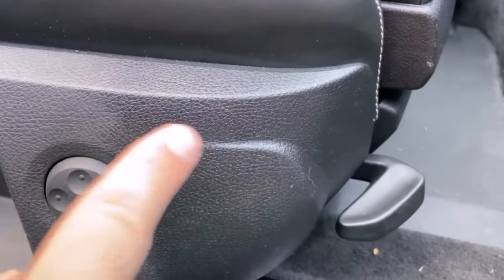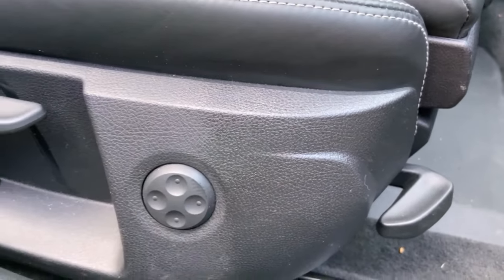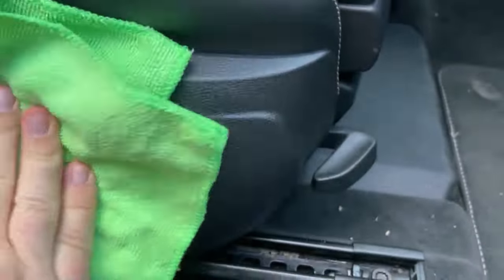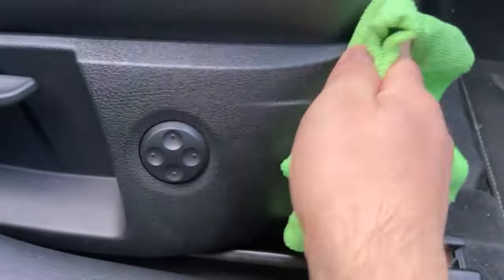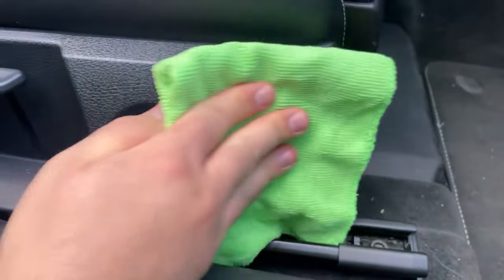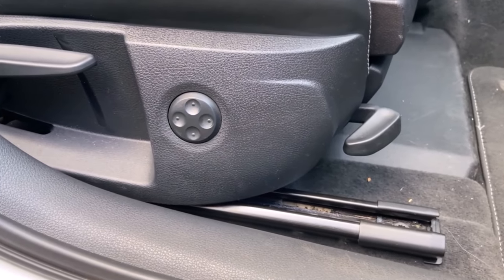You can now rub the baby oil over all these surfaces for really nice care of the car, and it also looks much better. Just don't use so much that it ends up all full of oil — when you run your fingers over it, you shouldn't have an oily trace on your fingers. So only use a small amount of baby oil.